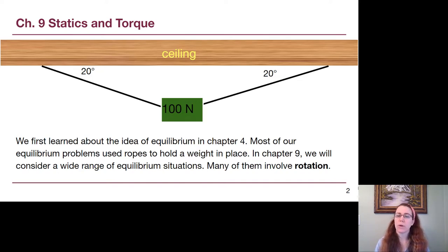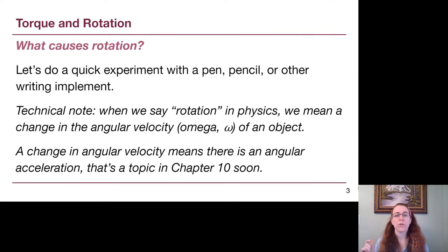Static equilibrium is something we thought about briefly in chapter 4, with problems involving multiple ropes holding a block. If we cut one of the two ropes, the block will start to swing by rotating in a circular motion. Those chapter 4 problems weren't moving, and the only thing we had to do was look at the forces adding up to zero. But we will see situations where just looking at forces isn't enough — we also have to think about this new idea of torque.